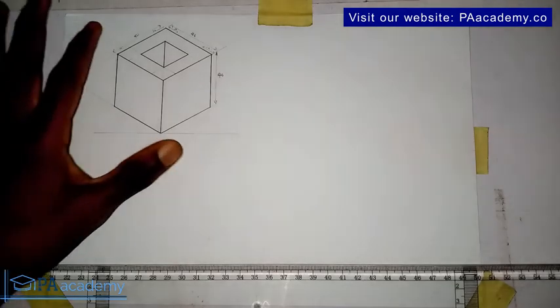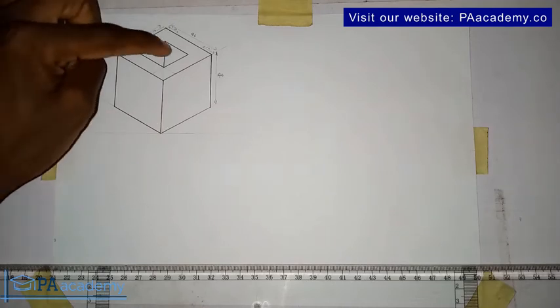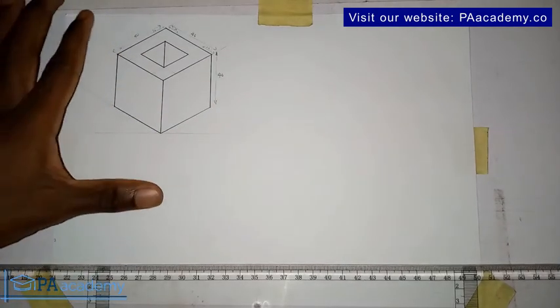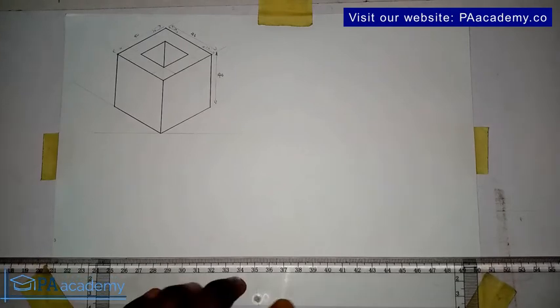This is what we are going to be drawing. In this box you can see there is an opening at the top — it's not just an ordinary box. This is similar to what we looked at in Drawing 1, but the difference is the opening at the top. So let's get started.